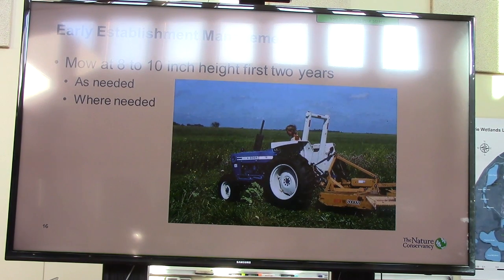One of the questions sent to us was about early establishment — basically what would you do the first year or two after seeding the project area. I would typically mow at an eight-to-ten-inch height the first two years. I think a flail mower is great, but we use a lot of rotary mower equipment to do that. I think even a sickle bar is probably better. Mow as needed and where needed. You don't have to mow the entire site, just where it looks like there's going to be too much competition.